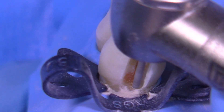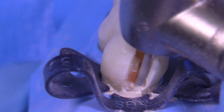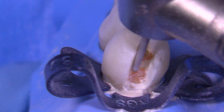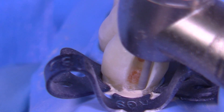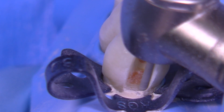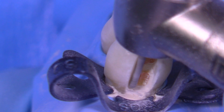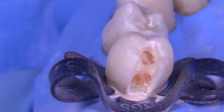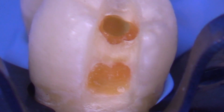We're now switching over to a KS0 bur — thank you John Kois and Frank Spear for this bur. You can see we're getting rounded internal line angles, and yet it's long so it extends deep gingivally towards the lesion. When we use the word 'depth' we're talking about moving towards the pulp, so really we shouldn't be calling these deep margin elevations — we should be referring to these as Gingivally Extensive Margin Elevations, hence the name GAME: G-E-M-E.